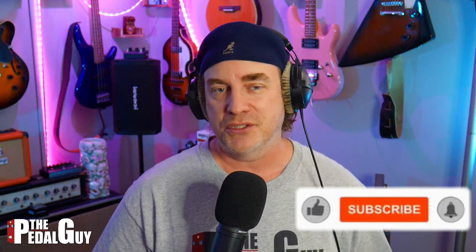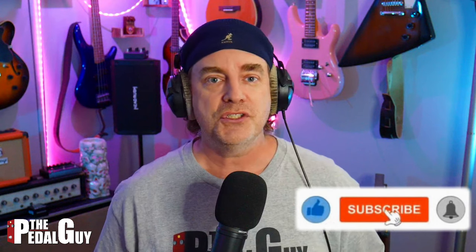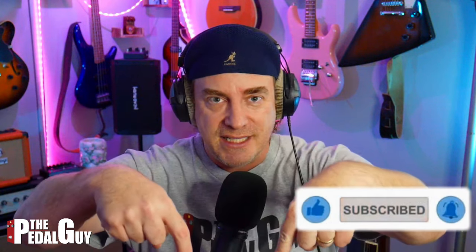Really excited to show this one to you today. I've got the Zoom V3 vocal processor with me. But before we get to it, if this is your first visit to my channel, take a second and click on that subscribe button down there, give me a thumbs up, and help my video rank in the YouTube algorithm so I can make more content for you.